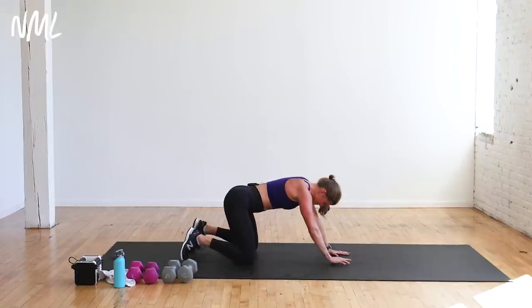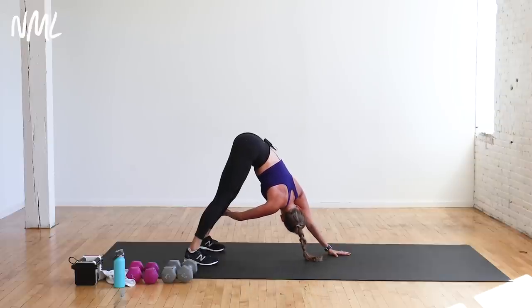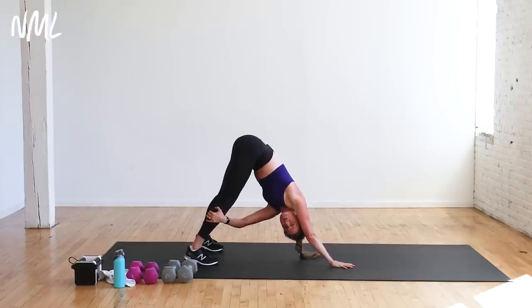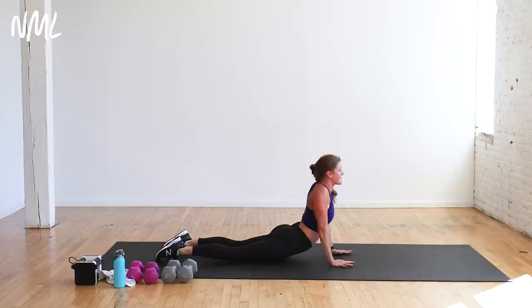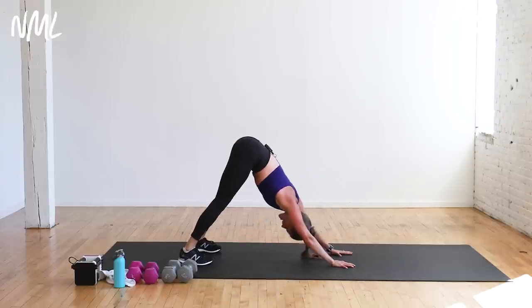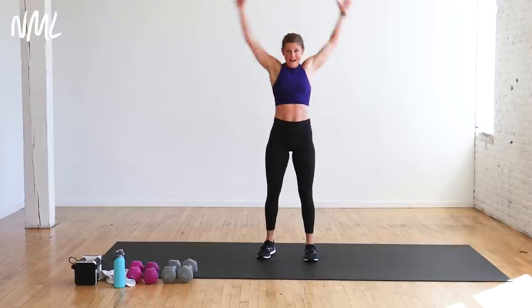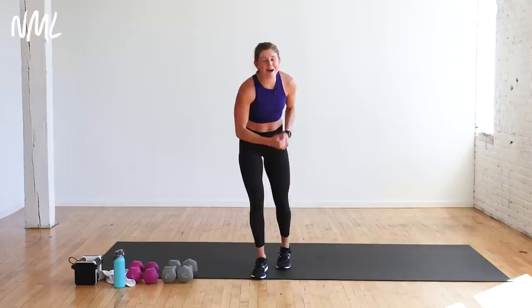From here, walk it back in, push up to down dog — reach back with opposite hand to opposite shin, look under the armpit. Other side, reach back. Way to go — I am so proud of you, that is tough stuff. Lower all the way down to the belly — cobra, push up, open up the abs. Drop the shoulders down towards your butt, pull your lats towards your butt. Gently twist side to side. Up and back to down dog, one more time — walk the hands back to meet the feet, roll all the way up.